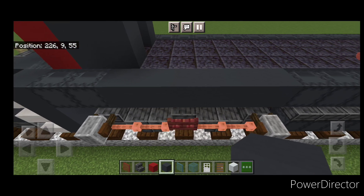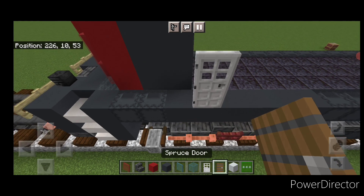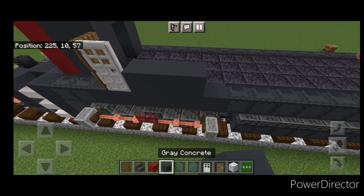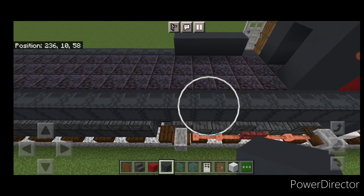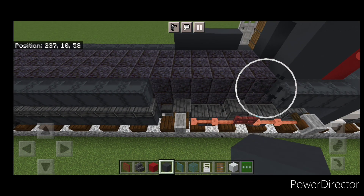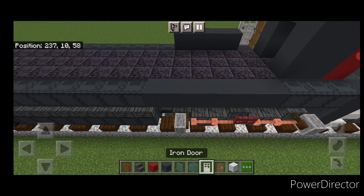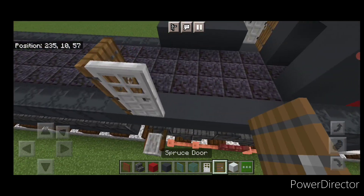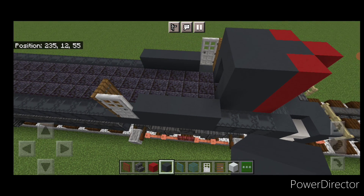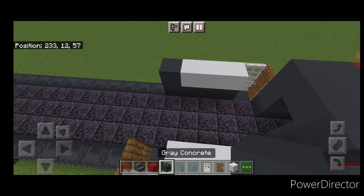Right up here, put an iron door on the side. Then turn this way and put a spruce door. Then four gray concrete behind it. On top, a gray concrete at the front and three white concrete. Then three white concrete here, gray concrete at the back.